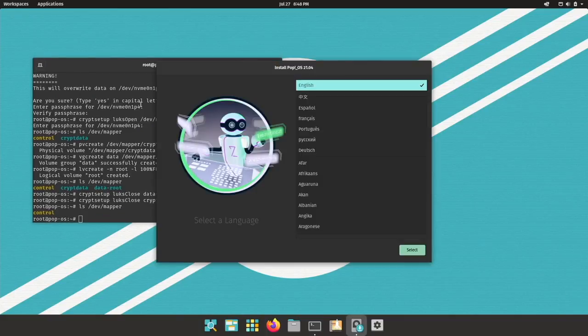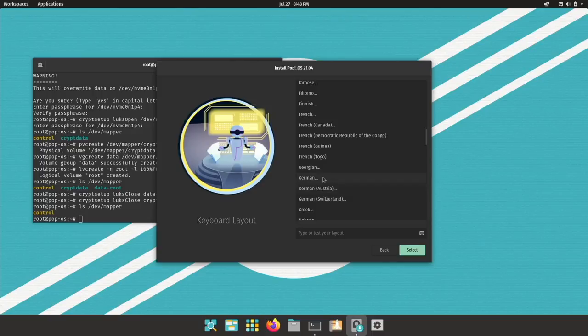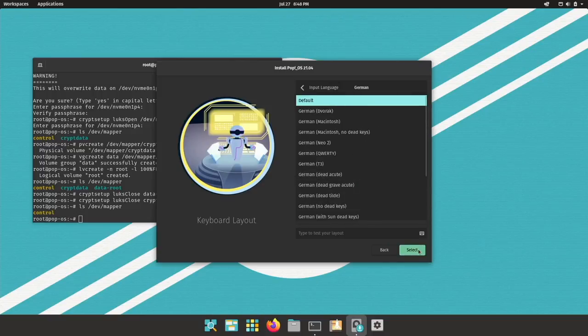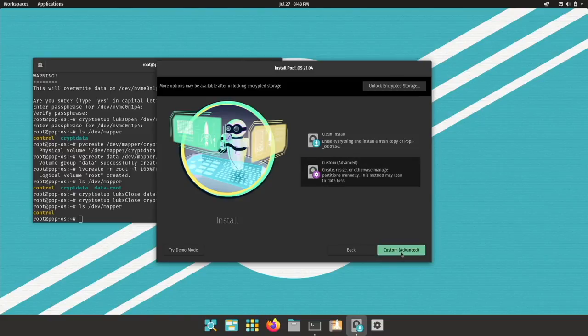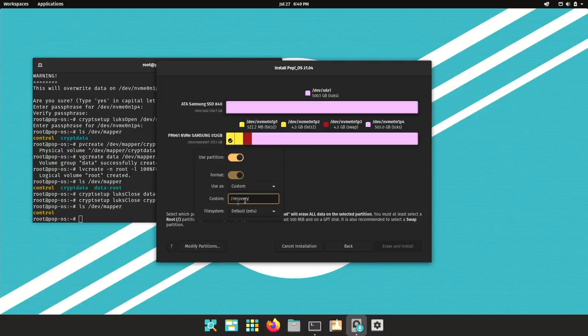Simply keep the terminal window open. Select English, United States — I still have a German keyboard. Now we will want to do custom partitioning. Here you can see the disks: the internal SSD for backup and the NVMe. The first partition we will use for boot/EFI and format it. Now let's use the second partition as custom and use it for recovery — the PopOS installer will copy the installation files from the USB flash drive to the recovery partition.